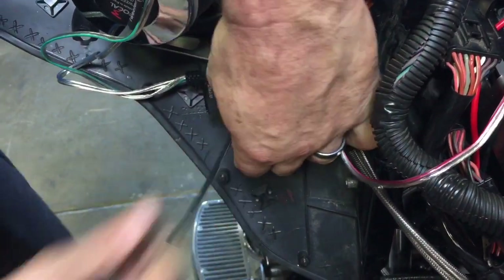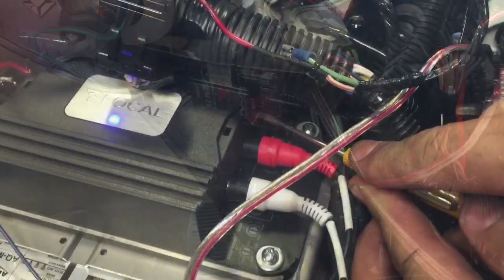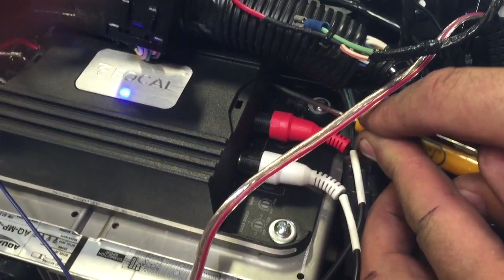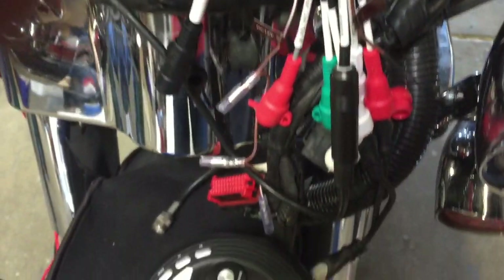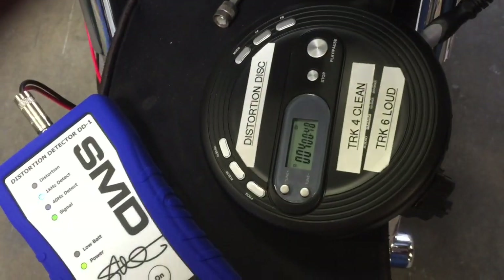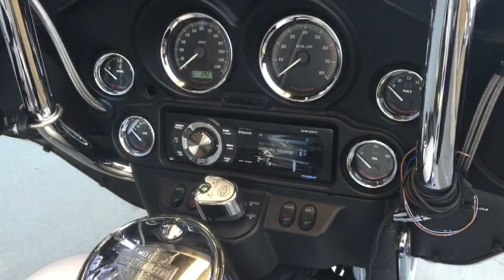Once secured, cut the excess zip tie off. There is a process for tuning your amplifier that will be in your instructions. At Dragonfly, we use the latest technology for tuning your system for both the crossover point and distortion levels.